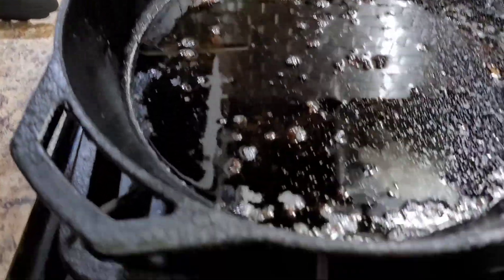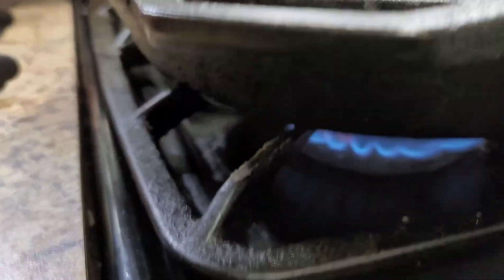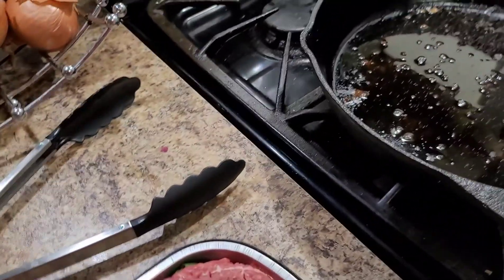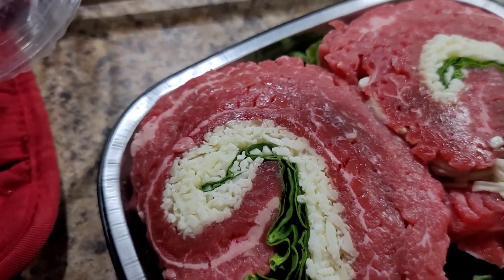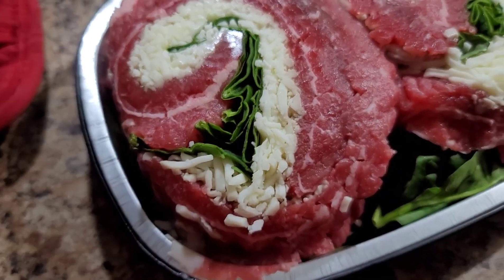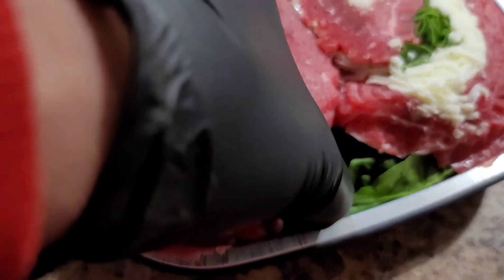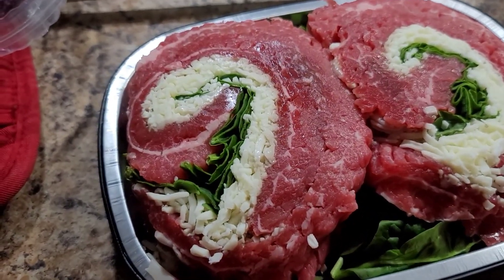I'm gonna go ahead and turn on my fire here, doing it on medium heat. I'm just gonna get a little sear on my stuffed flank steak — make sure I say that right. I'm gonna treat this like if I'm cooking filet mignon.